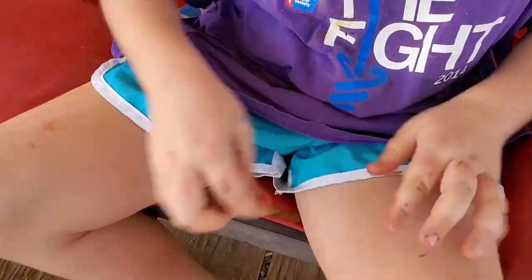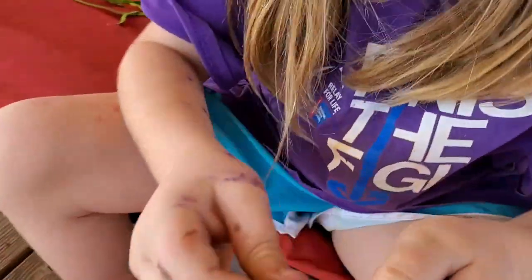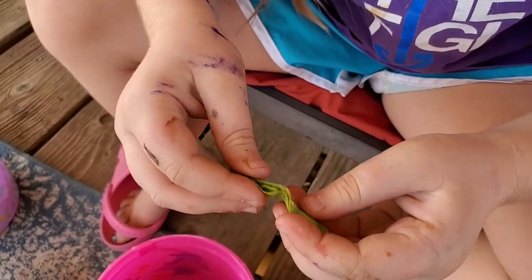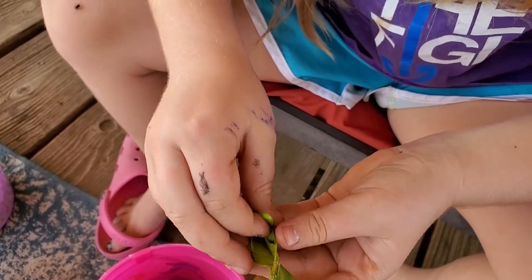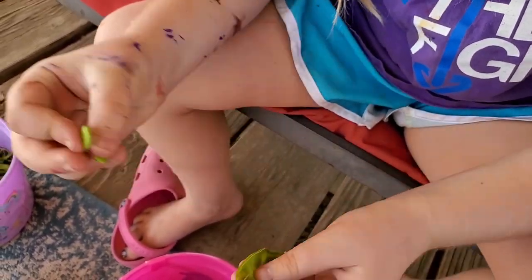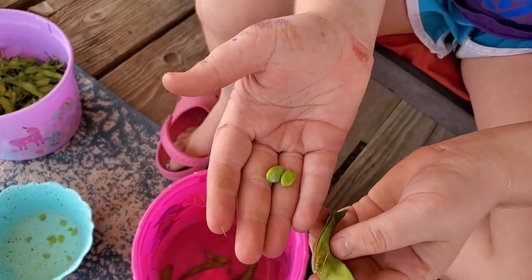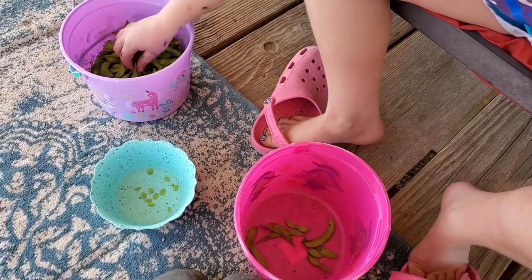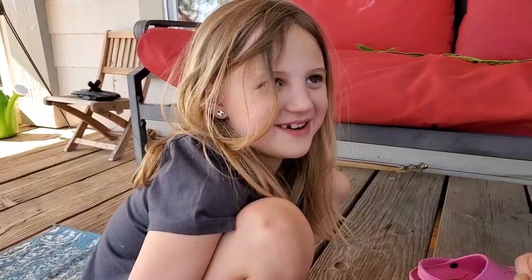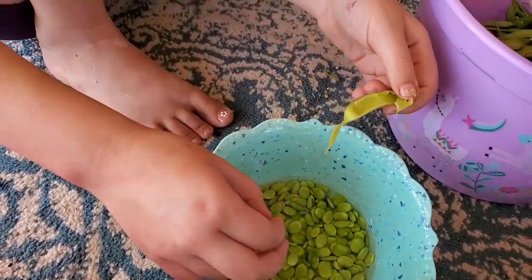Okay, so you crack it like this and you get the top open like this, and then you get the good beans out. These are what the beans look like. Then you put the scrap pod aside and put the beans in here, and then you get another one. We are cracking palo verde beans!